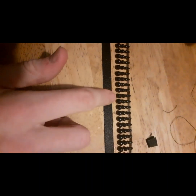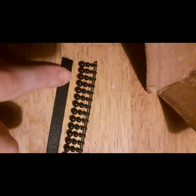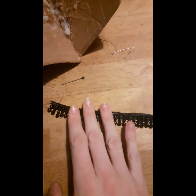Now that I have both the ribbon and the material cut out, I'm going to sew this beading onto the ribbon, going through the gaps with the strings. I've got it sewn on now.